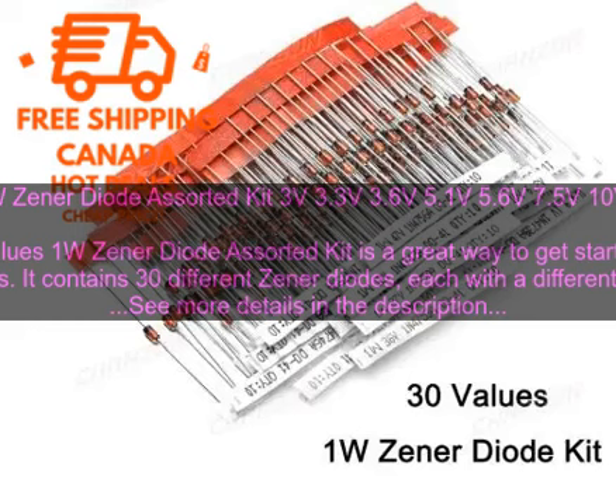Here are some of the projects you can make with the 30 values 1W zener diode assorted kit: a simple voltage regulator, a zener diode clipper, a zener diode shunt regulator, a zener diode noise diode, and a zener diode voltage doubler. The possibilities are endless.